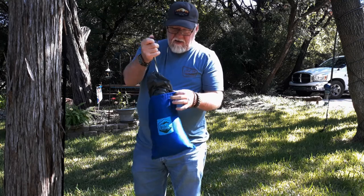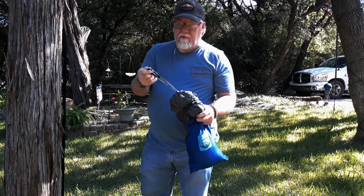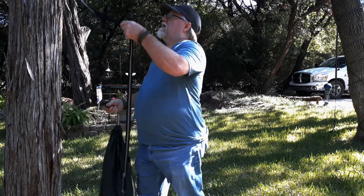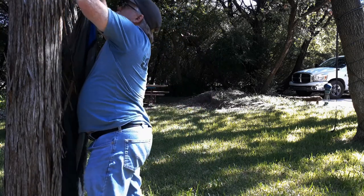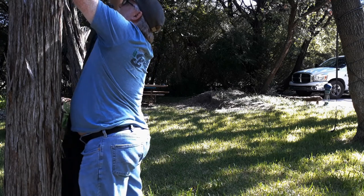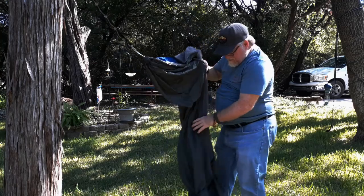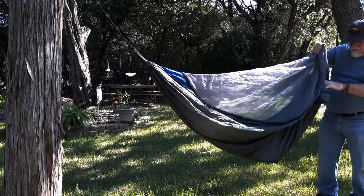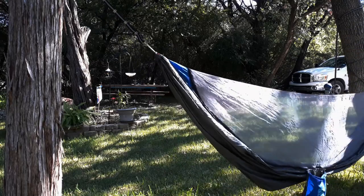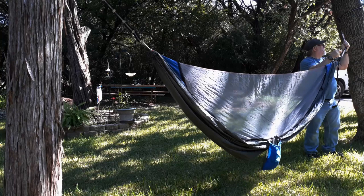It comes with the carabiners already in place — they're already attached to the hammock straps. Supposedly they hold about 300 pounds, at least according to them. I might have to wrap this one a couple of times here, it's too low. There we go — attach that there. I need to get it all out of its pocket first. Looks like I'm going to have to wrap this strap as well.